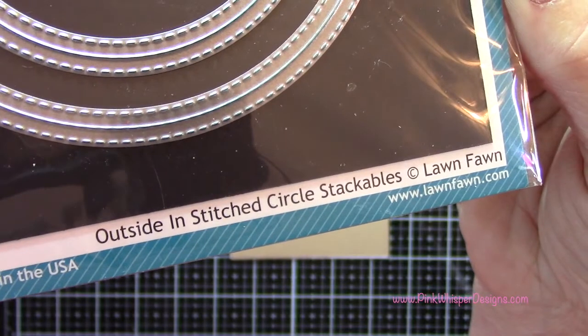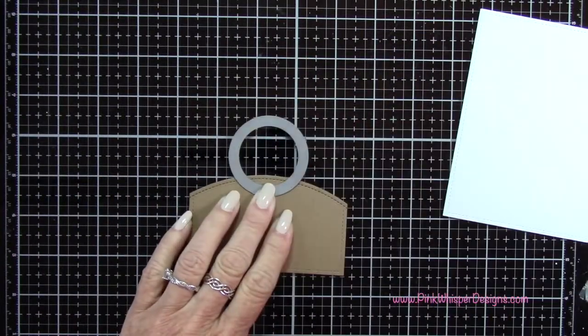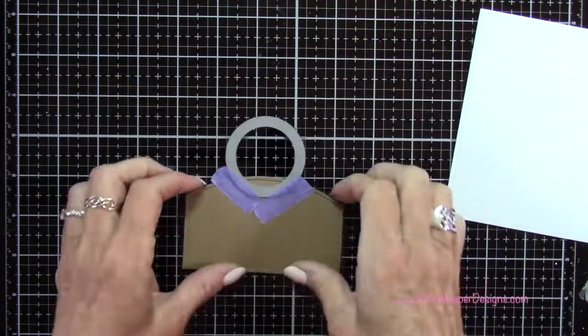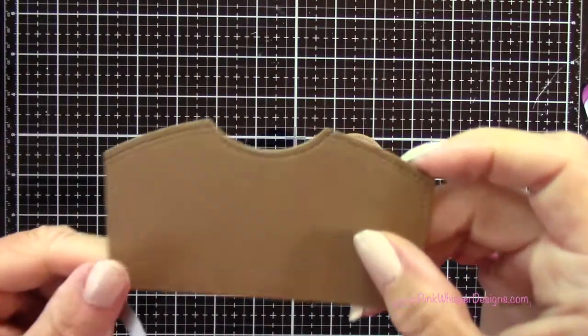Now I'm grabbing the second smallest circle from the Outside In Stitched Circle Stackables dies and I want to create a little opening to my ant hill. I'm going to tape this down just partially — just want a little bit of that to die cut that little opening at the top, and I wanted that stitch border to match.